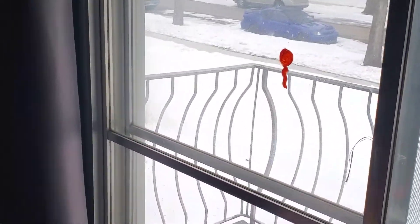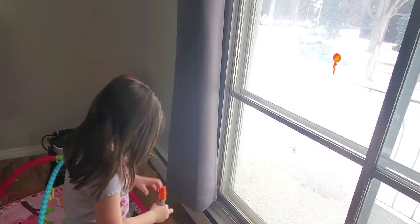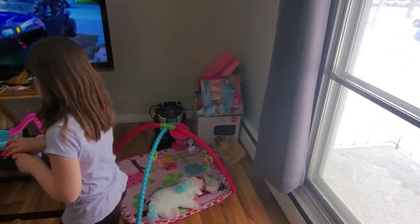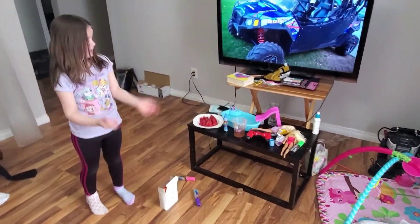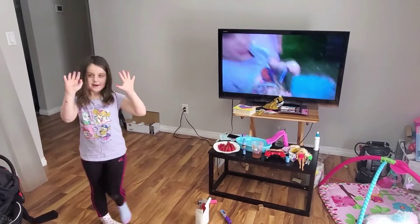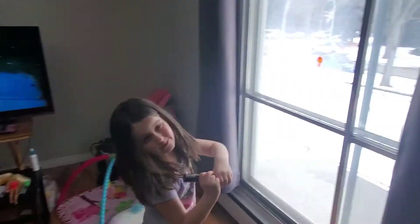Now, what do you guys think we should do? A house? Okay, yeah, let's do a house. Don't mind the TV, just don't mind my hands. We're just doing something that we might need.